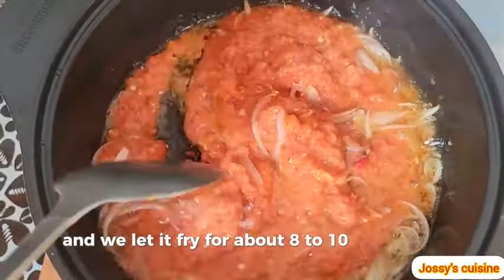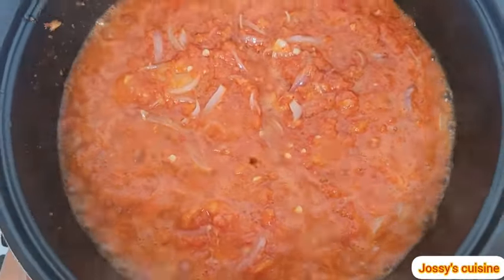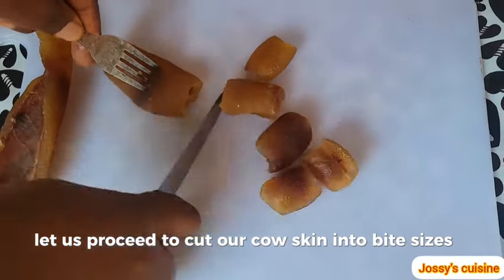We let the pepper mix fry for about 8 to 10 minutes. While it's frying, we proceed to cut our cow skin into bite sizes.